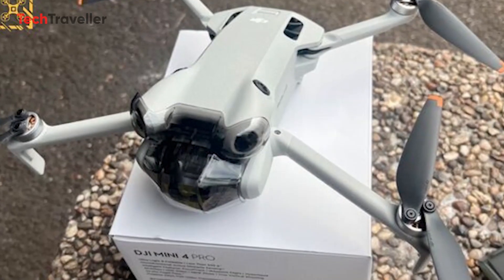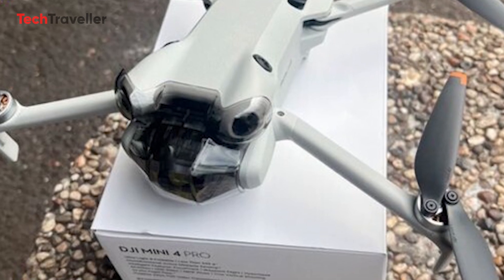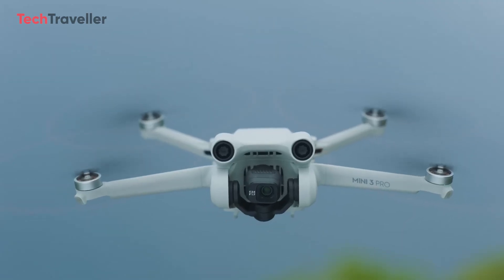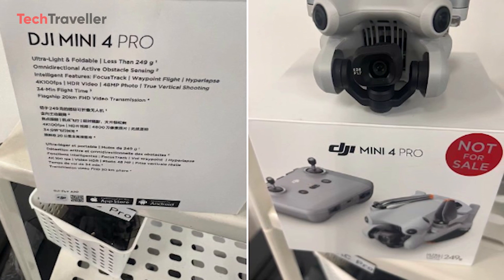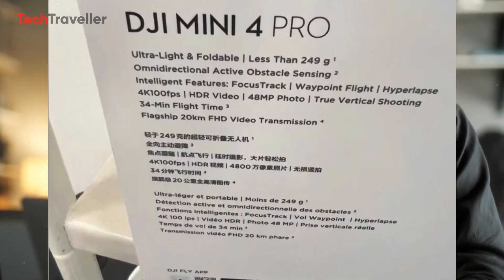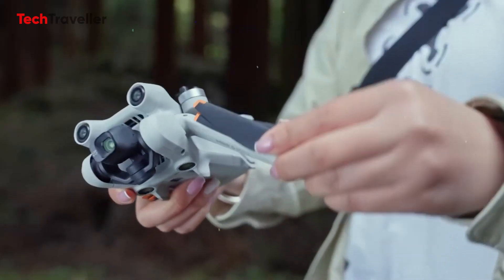The highly anticipated DJI Mini 4 Pro drone is set to launch soon, and leaked images reveal exciting upgrades. While we've already seen the DJI Mini 3 Pro receive praise from users, it's now time for its successor to impress with a fantastic camera and overall design. In this video, we'll delve into the latest leaked specifications of the upcoming DJI drone, expected to launch in a few days.